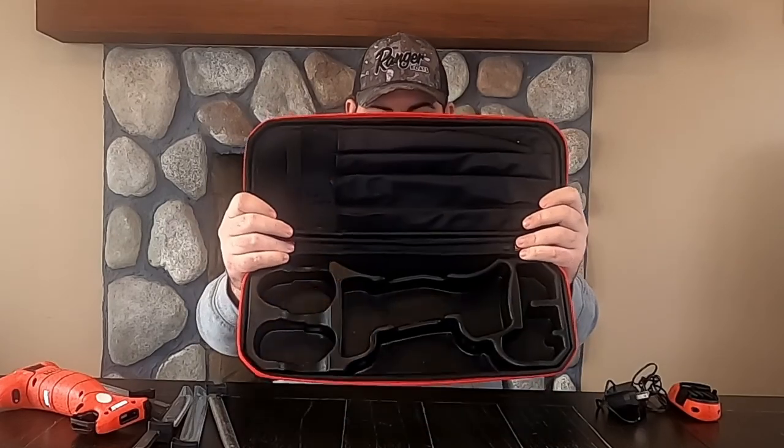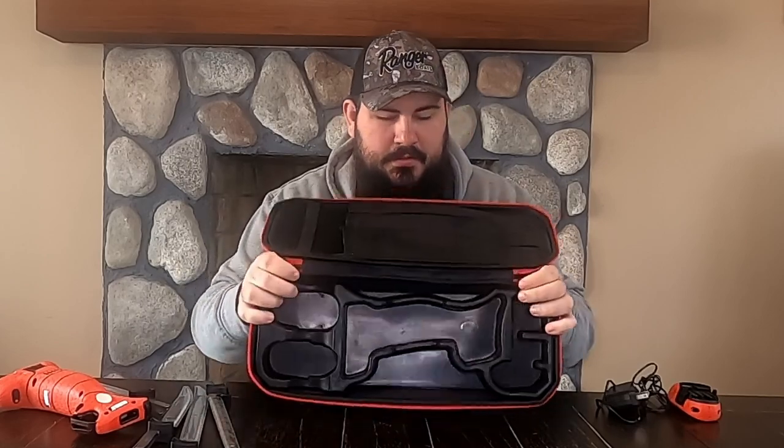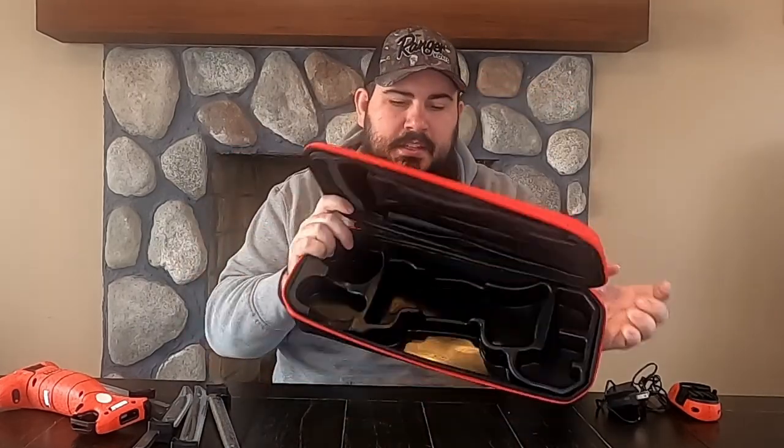This is what the inside of the case looks like — it's molded, like a rubber insert, so that way you have a place for everything, which is nice. I really like the case; it keeps everything organized and together.